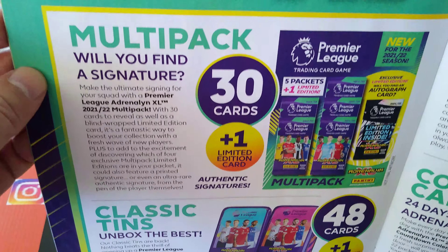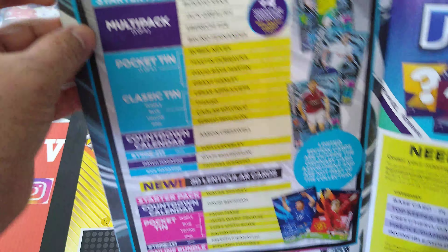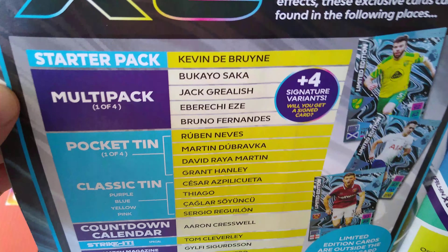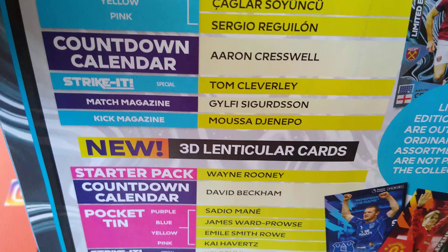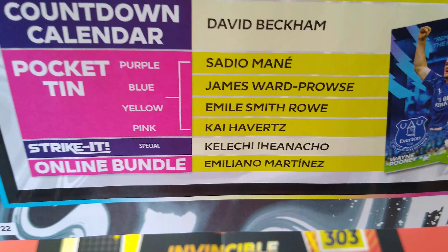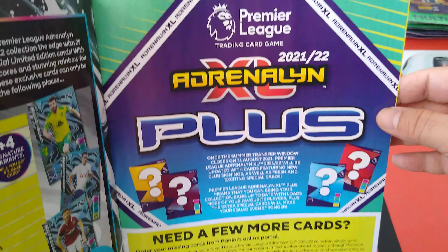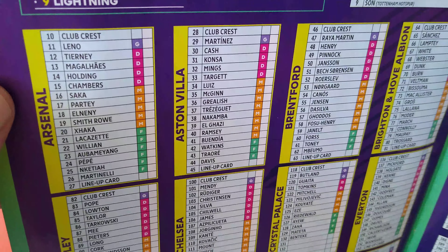Here are the multi-packs and what you can get in them: classic tins, pocket tins, and the countdown calendar. There are 25 limited editions in total. De Bruyne is in the starter pack; multi-packs include 4 signature variants. Pocket tins and classic tins have different variants per color. The Wayne Rooney 3D lenticular is in the starter pack and countdown calendar. Online bundles include Emiliano Martinez. The checklist at the end shows the club crest and 17 players per team including a lineup card.